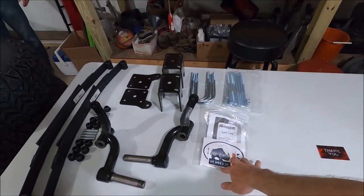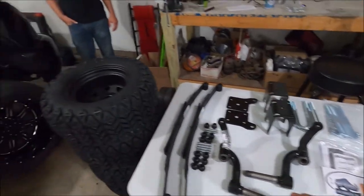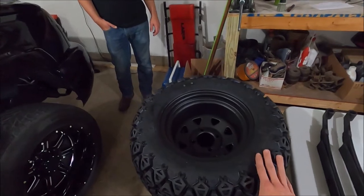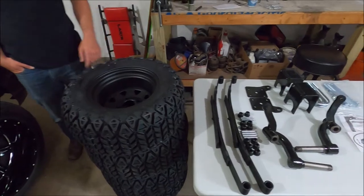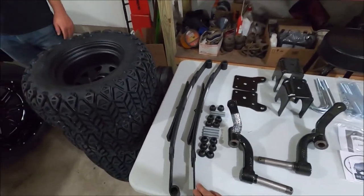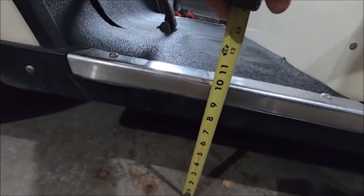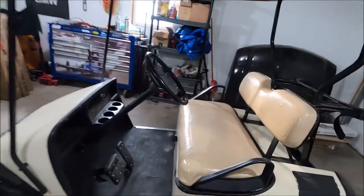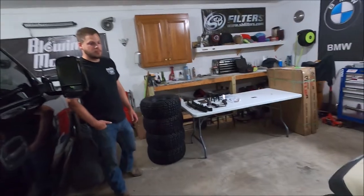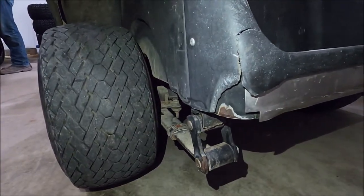We've got a Rocks lift kit for this thing — I think it's like five inches of lift with the actual drop spindles themselves, as well as some black wheels. I think these are 23-inch tires on a 12-inch rim. We also have some new springs for it. Right now it sits basically about 10 inches off the ground, and we're hoping to be able to get like a foot out of it with the wheels and tires.